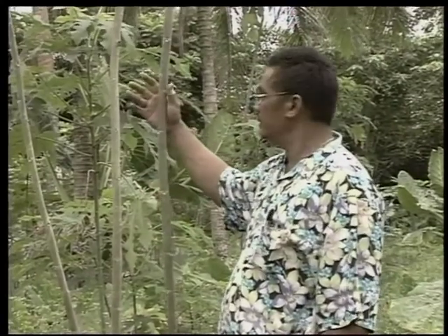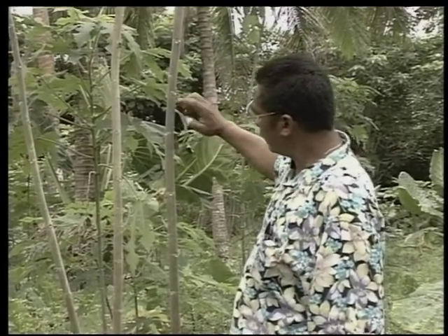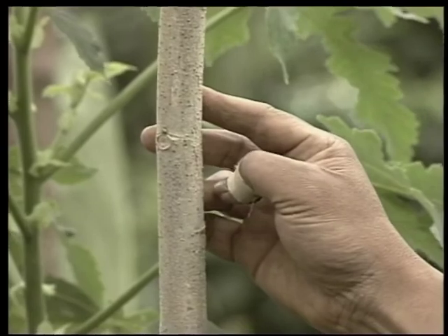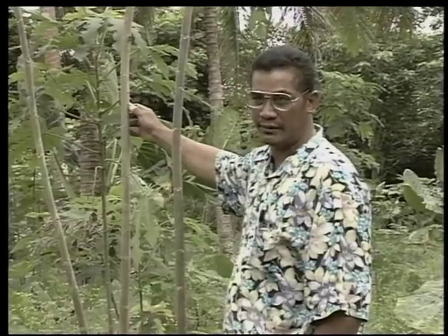On this plantation, you can see that the colouring of the hiapo is starting to change from this colour to a more white, pale colour. This is the colour that indicates the plantation is ready to be harvested.